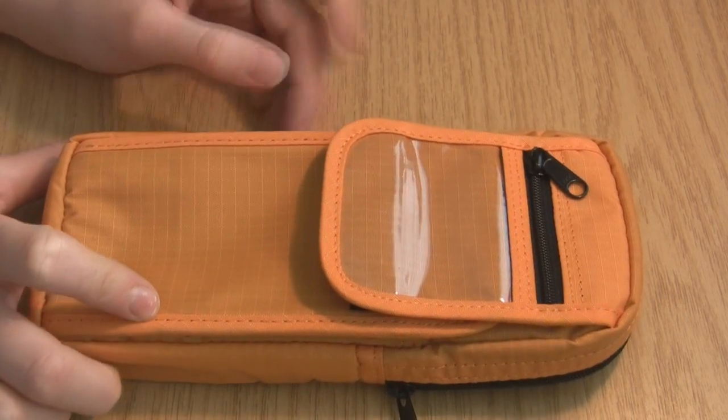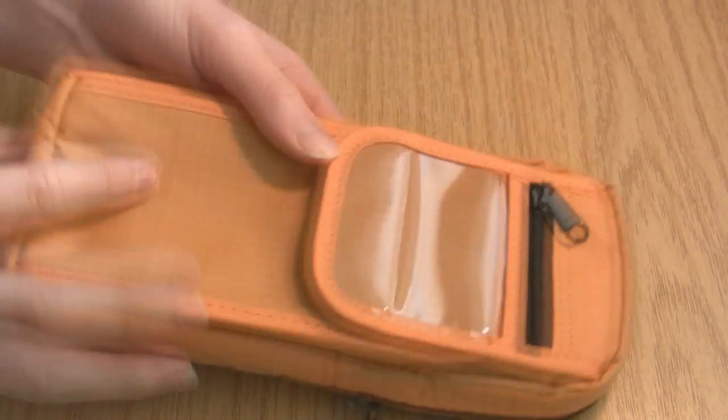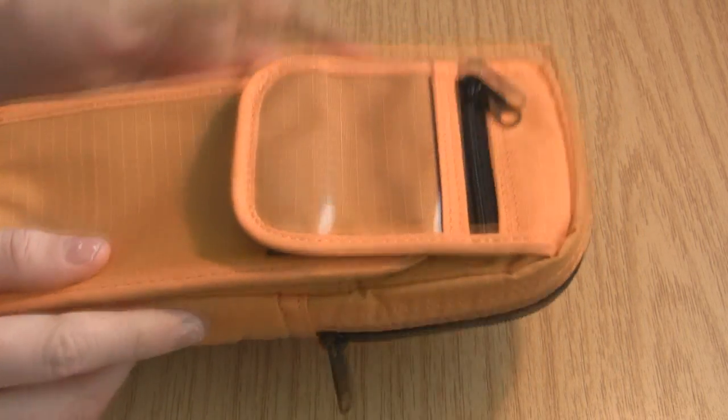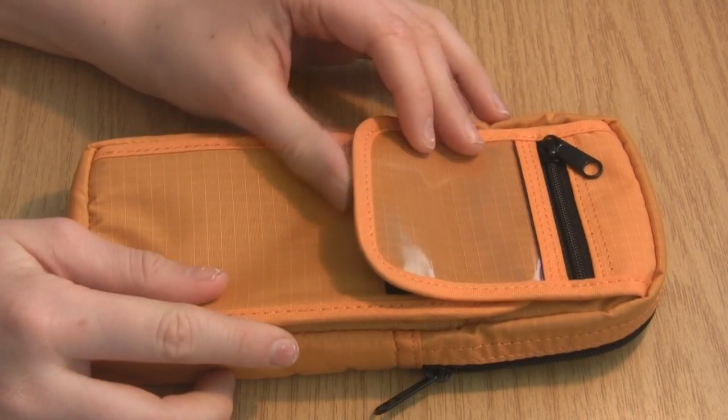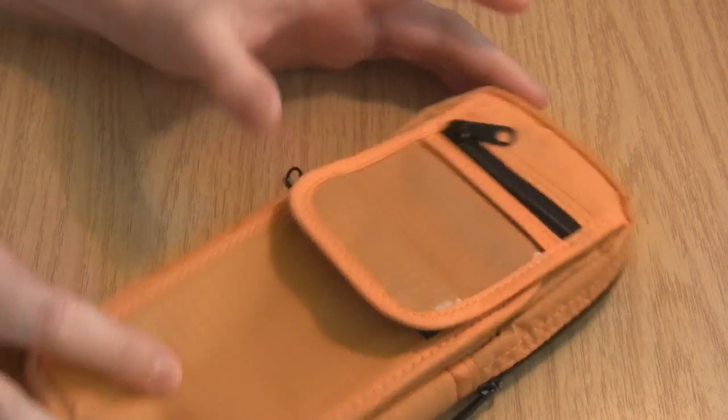Now let's look at the storage. The storage is really good for a case that's very small, very sort of dinky — carry it with you in your binder if you're at school, or just keep it on your desk. But I would really say this case is designed for traveling. So let's look inside.